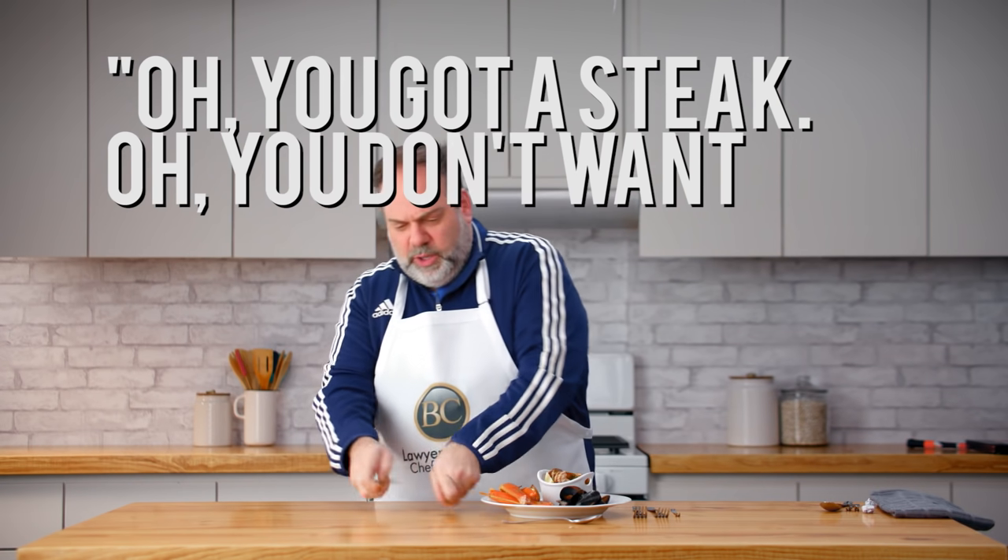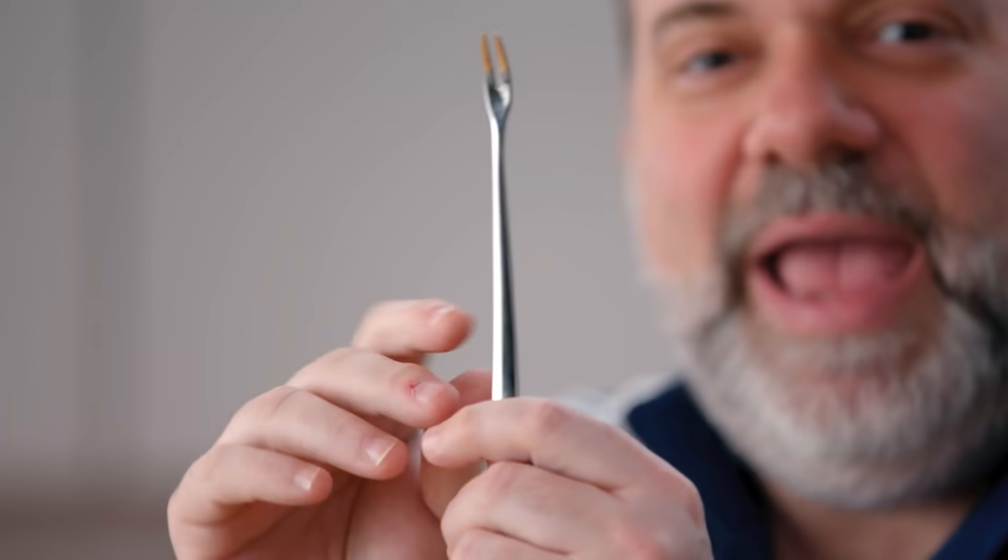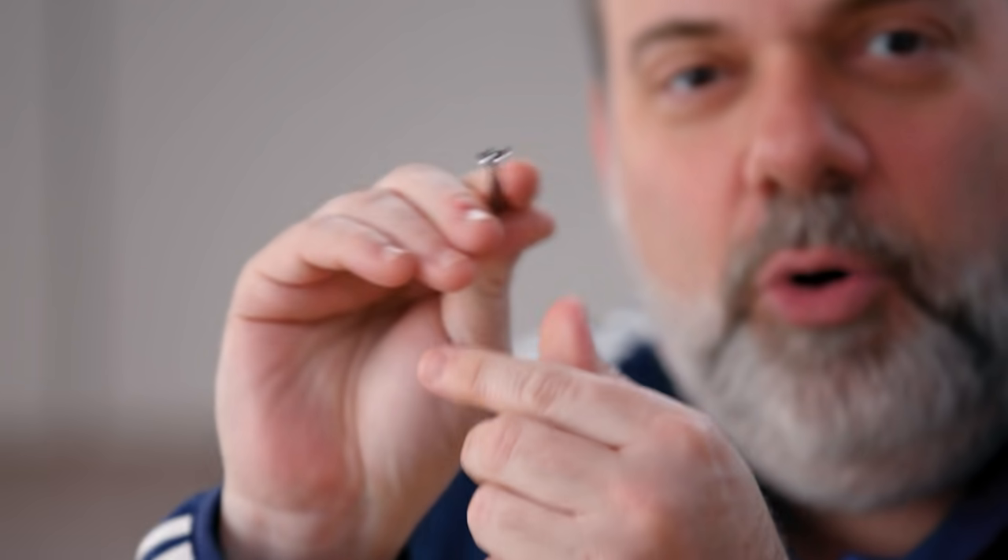You've got a steak? You don't want this knife. You want a knife that looks remarkably like it but not quite. Look at this little fork. Anything that I have to go in like a surgeon to get, I don't want to eat it.